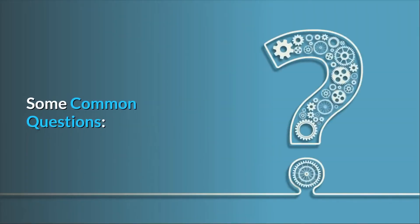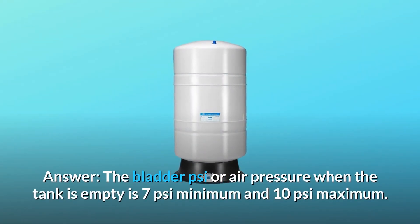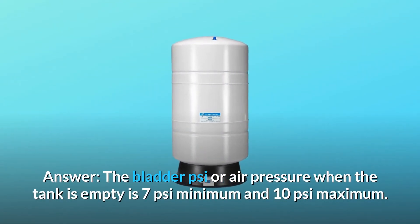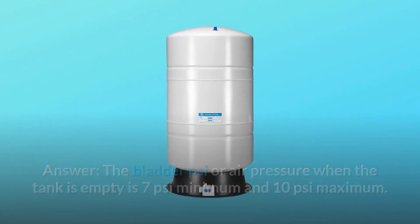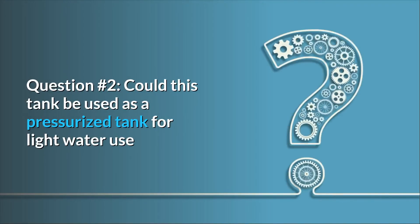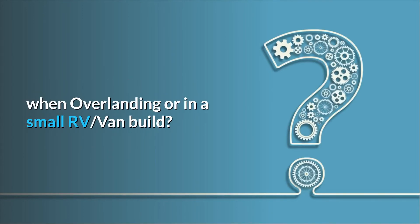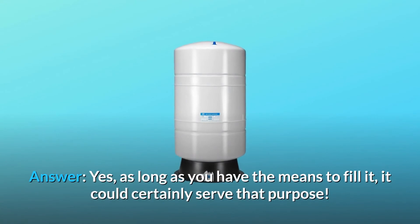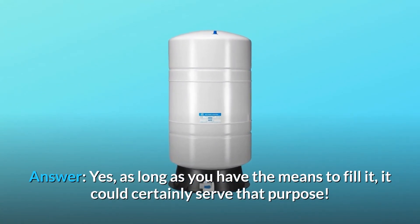Some common questions. Question number one: for the 20-gallon tank, what is the psi to set on an empty bladder? Answer: the bladder psi or air pressure when the tank is empty is 7 psi minimum and 10 psi maximum. Question number two: could this tank be used as a pressurized tank for light water use when overlanding or in a small RV or van build? Answer: yes, as long as you have the means to fill it, it could certainly serve that purpose.